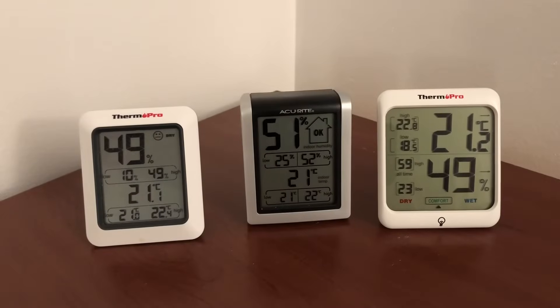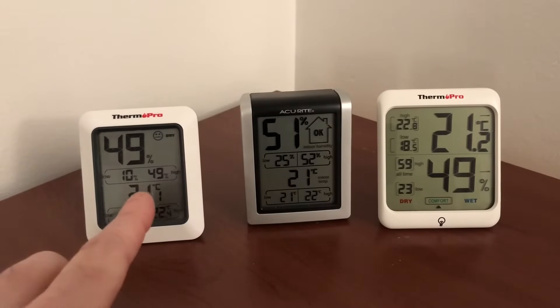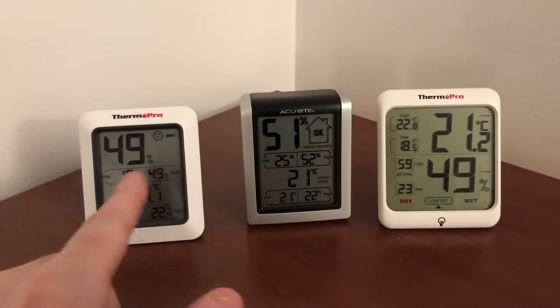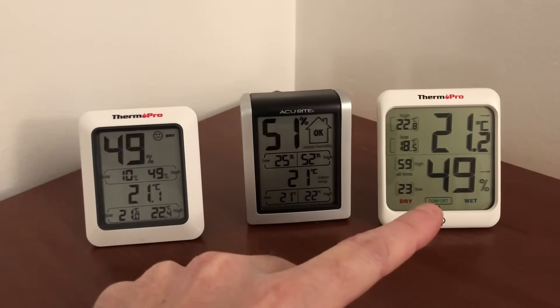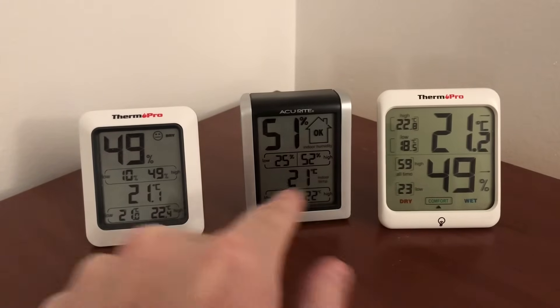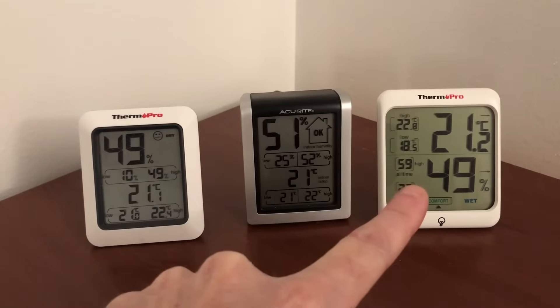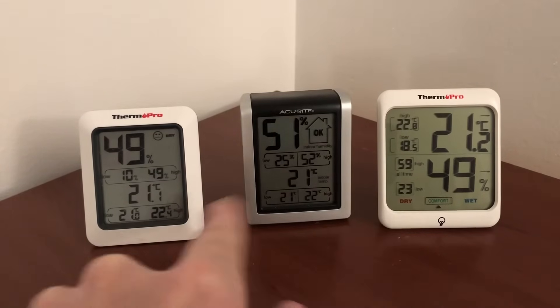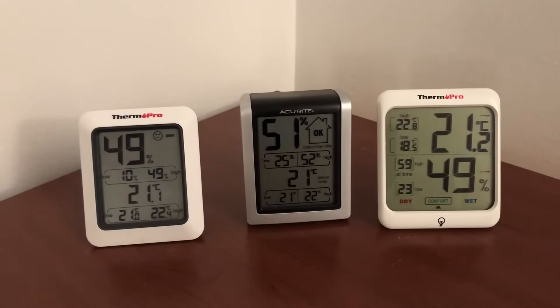Alright guys, we are back. I've raised the humidity in my room with the humidifier. You can see 49%, 51%, and 49% on the three devices. Which one is more accurate? This more expensive one shows a temperature difference between the two ThermoPros of 21.1 and 21.2, while the other says just 21. So they're all pretty much the same depending on which one you want.